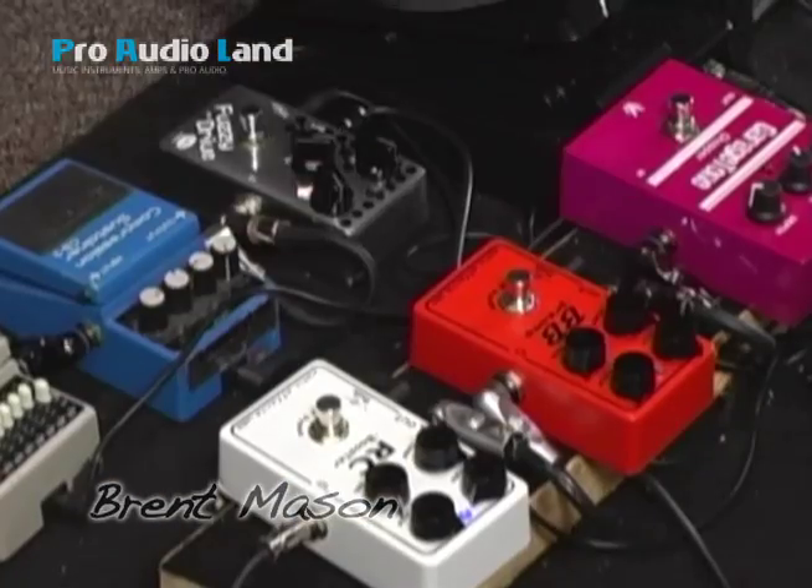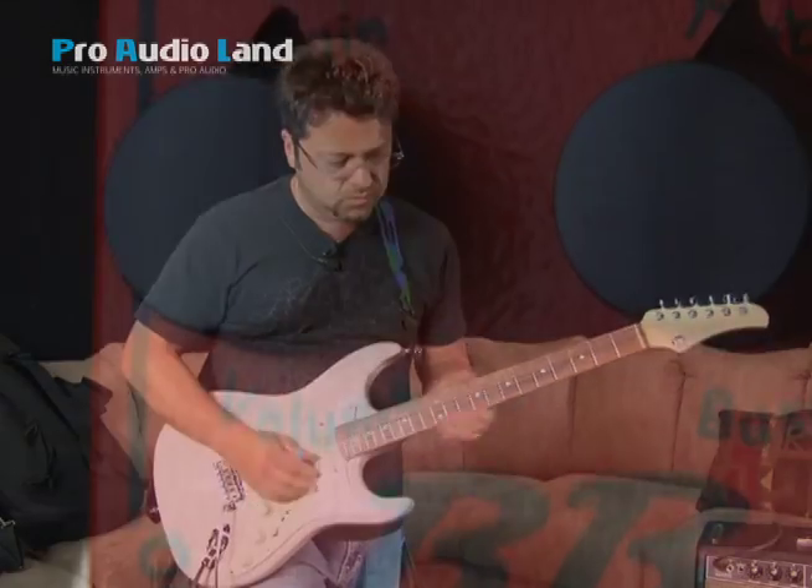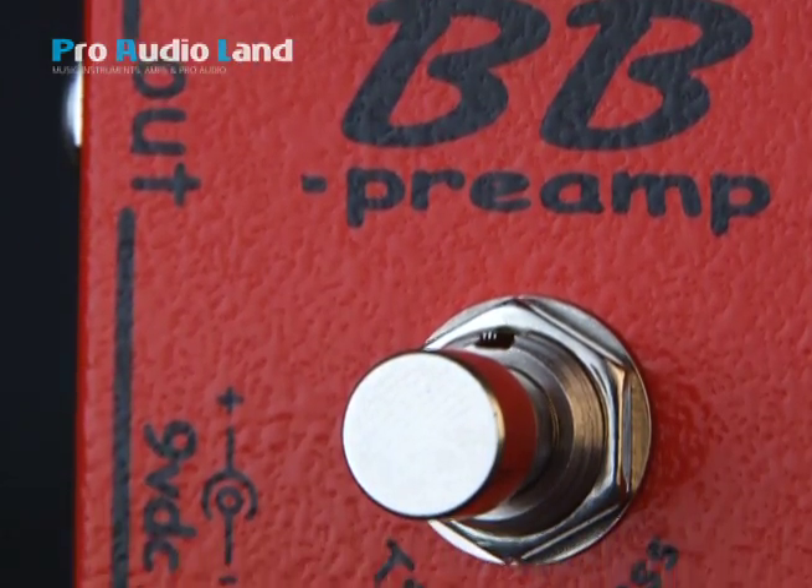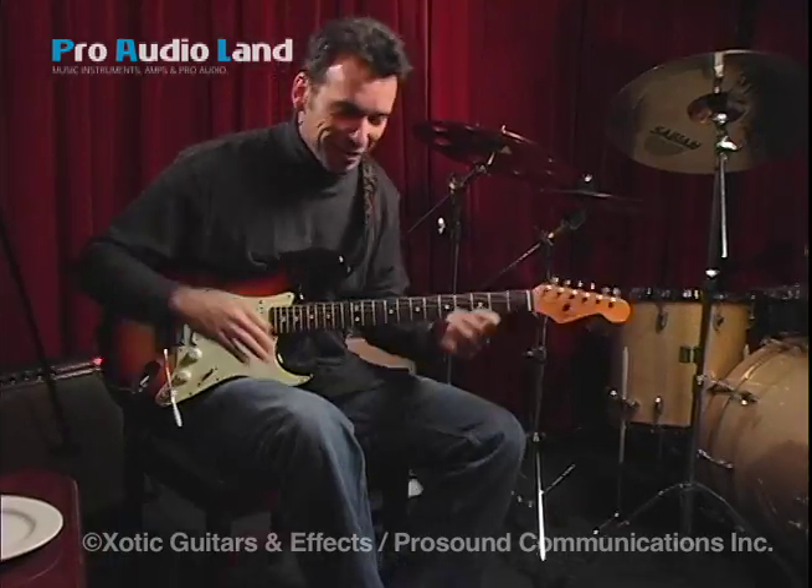A little freeze for maybe a solo sound. Without the BB this is kind of an anemic sound. It's like a monster — it's like a little red fire-breathing dragon. I love it.